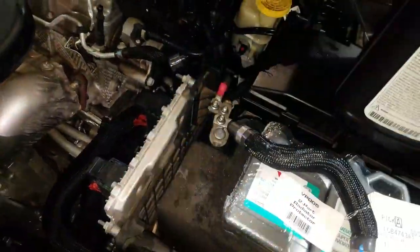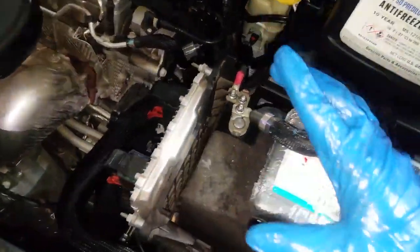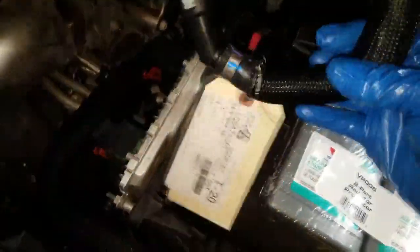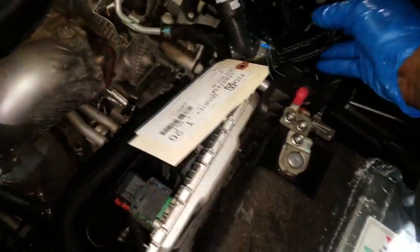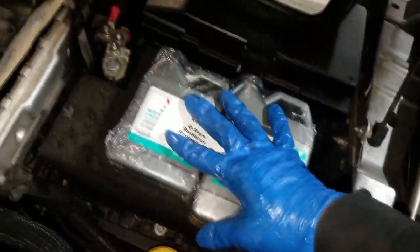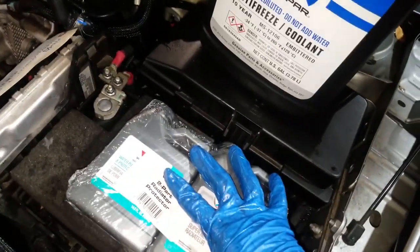Thanks for staying with me. I've since given my estimate and got all the parts. Here's what I have: a new bypass hose — you have no choice, this is what's leaking. I was also able to sell a cooling system flush.